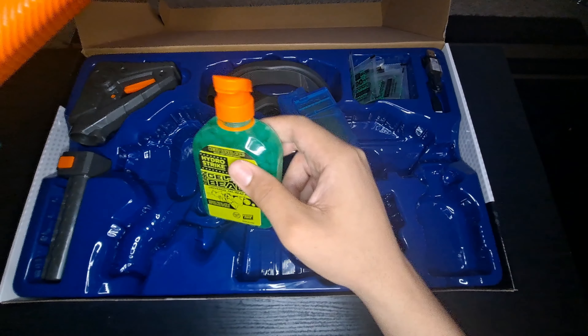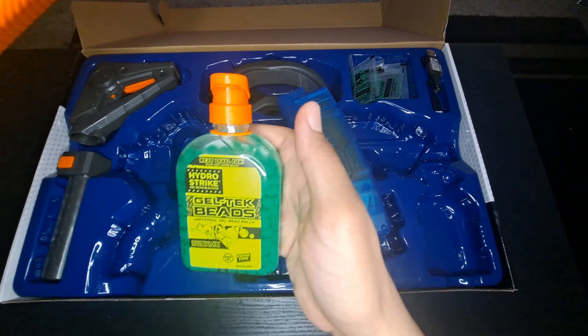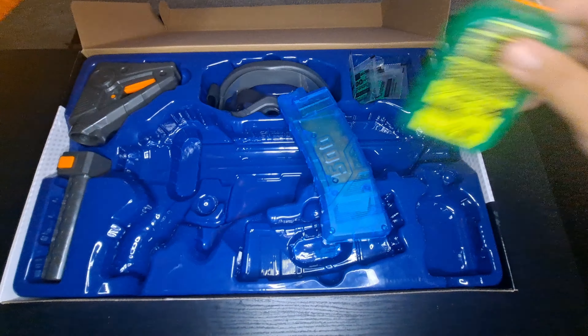You put the ammo inside this little canister — this little bottle — pour it in, fill it with water, and it pretty much does the rest on its own. It should be almost done actually.